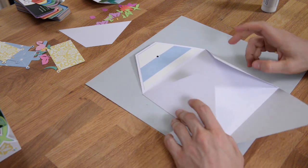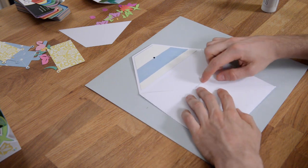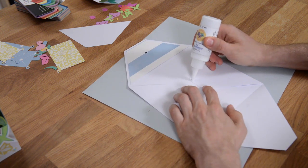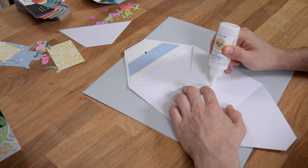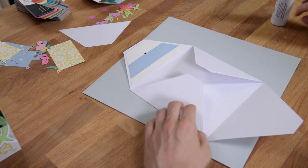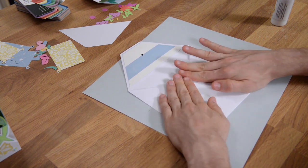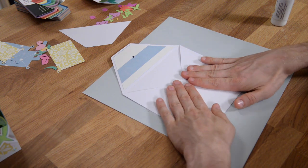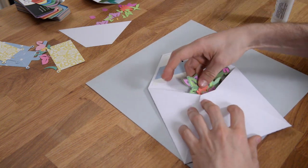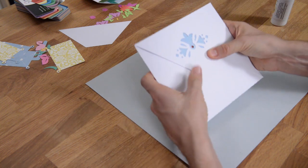Now finally, this is the top of the envelope. Take these two flaps and push them in, then take this piece here and place glue along the edge out there, and go ahead and close that. So you've got your beautiful envelope. Then you can take your card, fold it, and pop it right in. I didn't give this thing enough time to dry, but you get the idea. You can either pop dot it or glue it down, and there is your card.